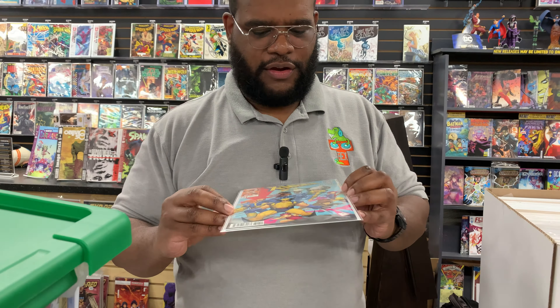Who's this by again? Oh yeah, it's David Nakayama, as usual. Always killing it on the cover.